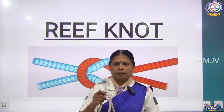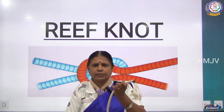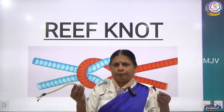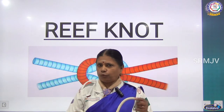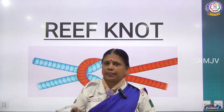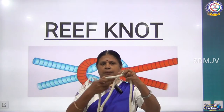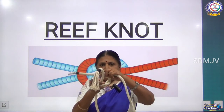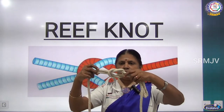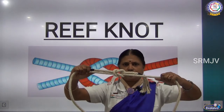Take the rope and hold both ends, because the reef knot is for joining two ends. You can use the left hand or right hand — whatever you prefer. If you use the right hand first, then the second time you use the left hand, and vice versa. Now I am using the right hand first: right hand above the left, making the first cross. Then left hand, making the second cross. You can see this is the reef knot. If you move it, it slides, and when you pull it becomes tight.